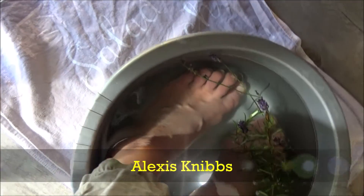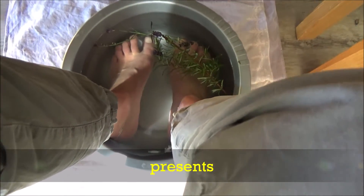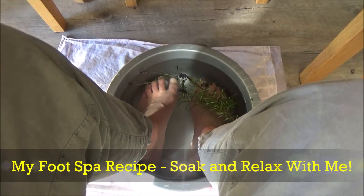Hi everyone, and welcome back to my channel! Today I wanted to show you my foot spa recipe. But before I do, if you are new to my channel, then hello and welcome — it's lovely to have you here. If you like these kind of videos and would like to see more, I upload every Tuesday, Thursday and Saturday at 7 a.m., so don't forget to hit that subscribe button for more videos like this one.